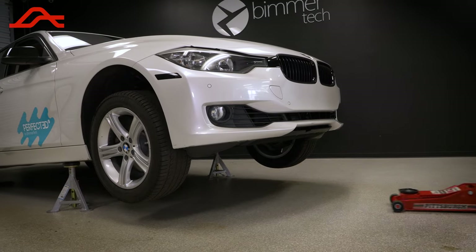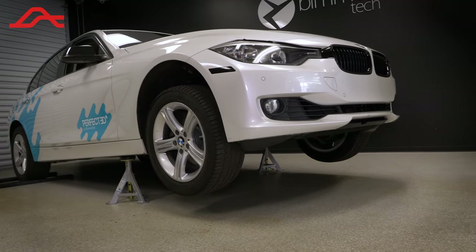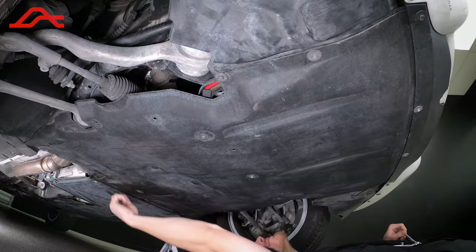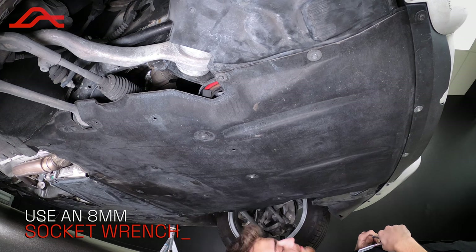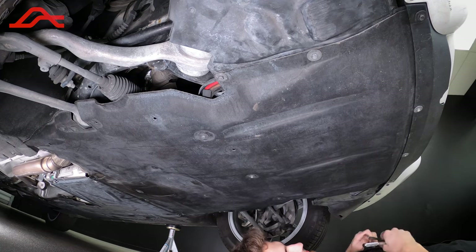Now to start under the car, we suggest DIYers use rubber gloves and safety glasses when doing mechanical work. We need to remove the lower splash guard, which is secured by a multitude of 8mm bolts. Remove all of them.